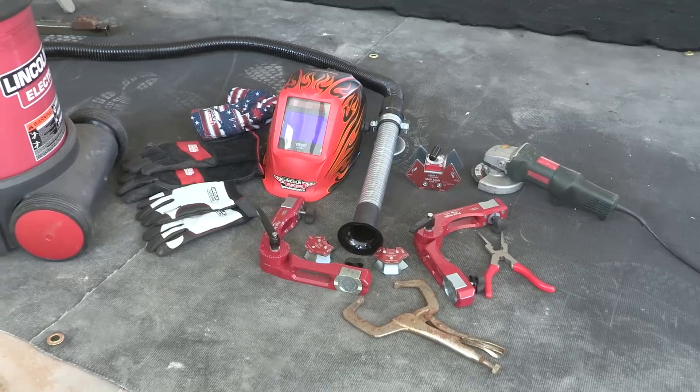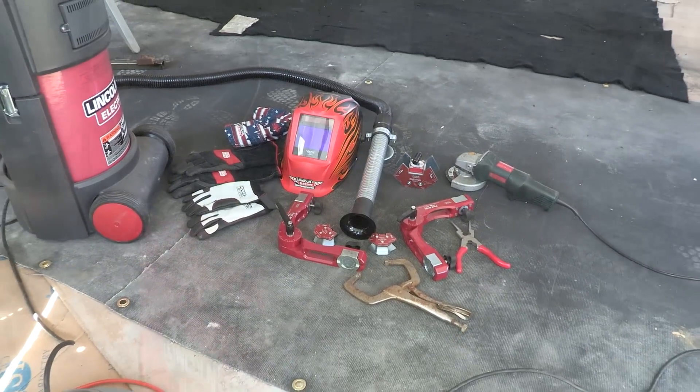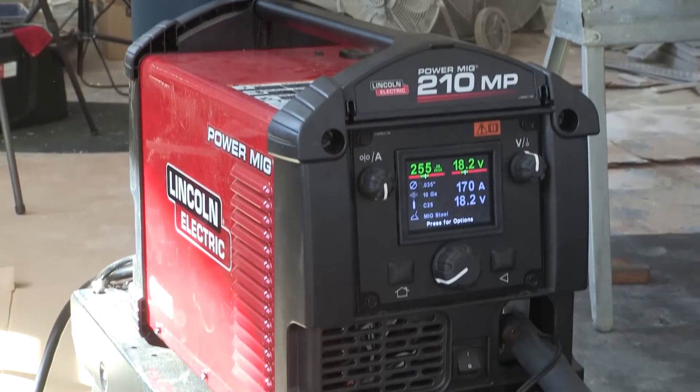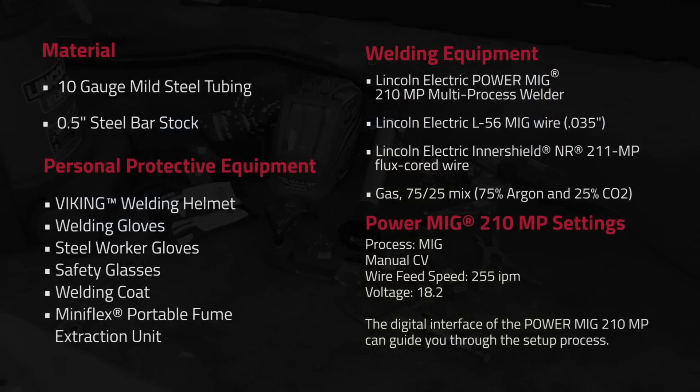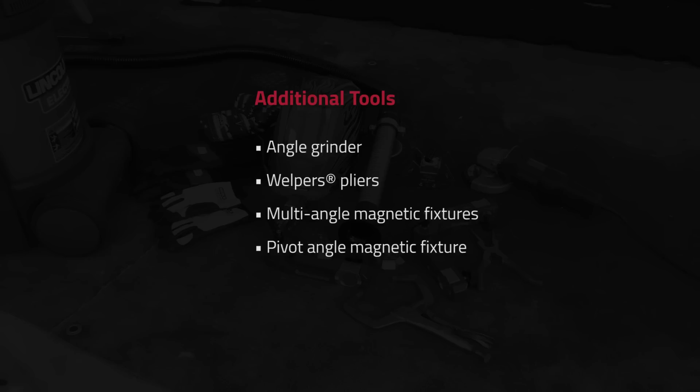I have various tools for this project. We're going to start off with the PowerMIG 210 MP — we'll be welding with the MIG process. I got my MiniFlex fume extractor to capture any fume. Later on we're going to be using some flux core NR211 for some outdoor welding on the roof. The wire we're using is .035 L56 Lincoln brand. The gas is 75/25 — 75 argon, 25 CO2. The material we're using is mild steel, 10 gauge, square tubing.